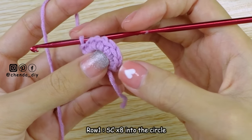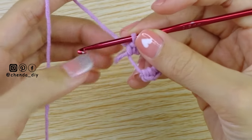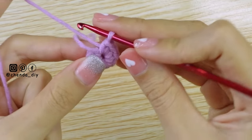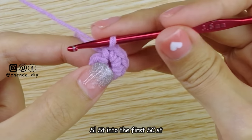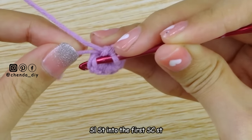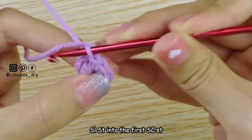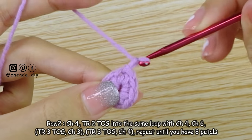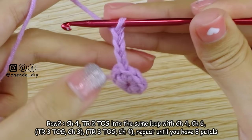After you have 8 stitches of single crochet, pull the short string tight to close the circle. Then make a slip stitch into the first single crochet stitch. To make slip stitch, insert the hook into the loop, yarn over and pull through all the loops. For row 2, chain 4 — this chain 4 also counts as a stitch.